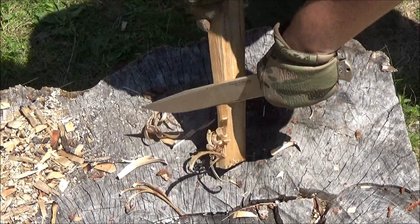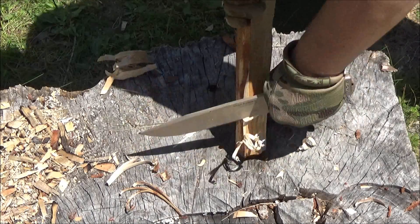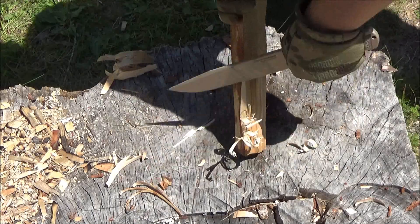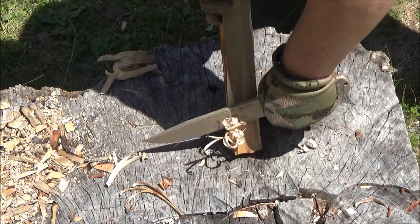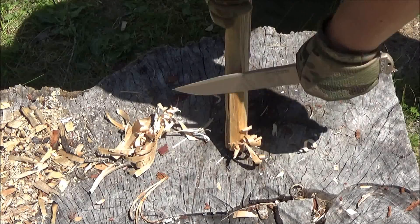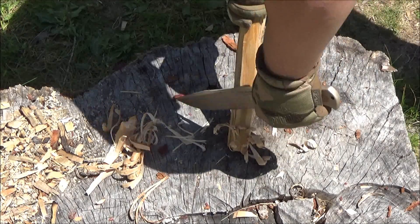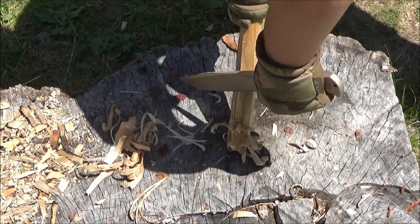Let's start a big debate on one tool versus four, five, six tools. I carry about 10 tools — a saw, a machete, a hatchet, a knife, a small knife, a folder. A collectible folder is like a morale item to fondle in a survival situation. I'm kidding, by the way.